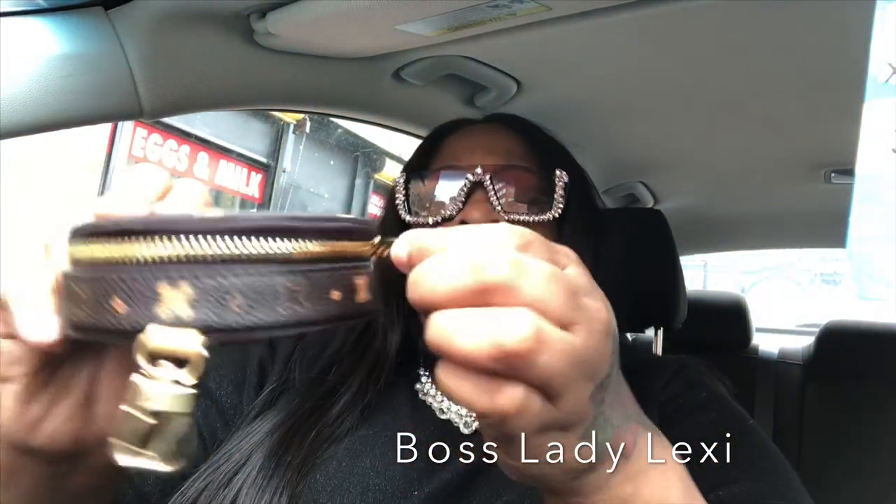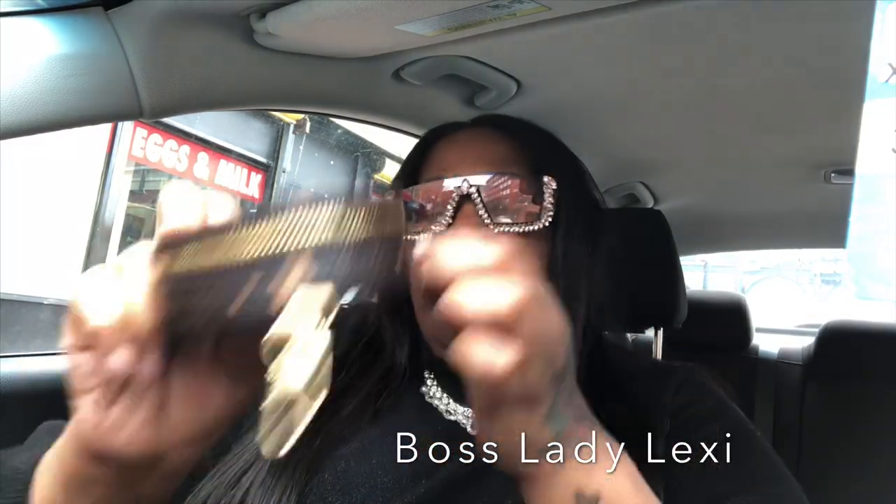This bag is just a no-name bag. It doesn't have a name or anything like that. But what I used it for is I put my mints in here. I have my earplugs because Alexis gave me hers since she got those electronic things. So, it's easy to close and open it. No problems. I give this a good plus.